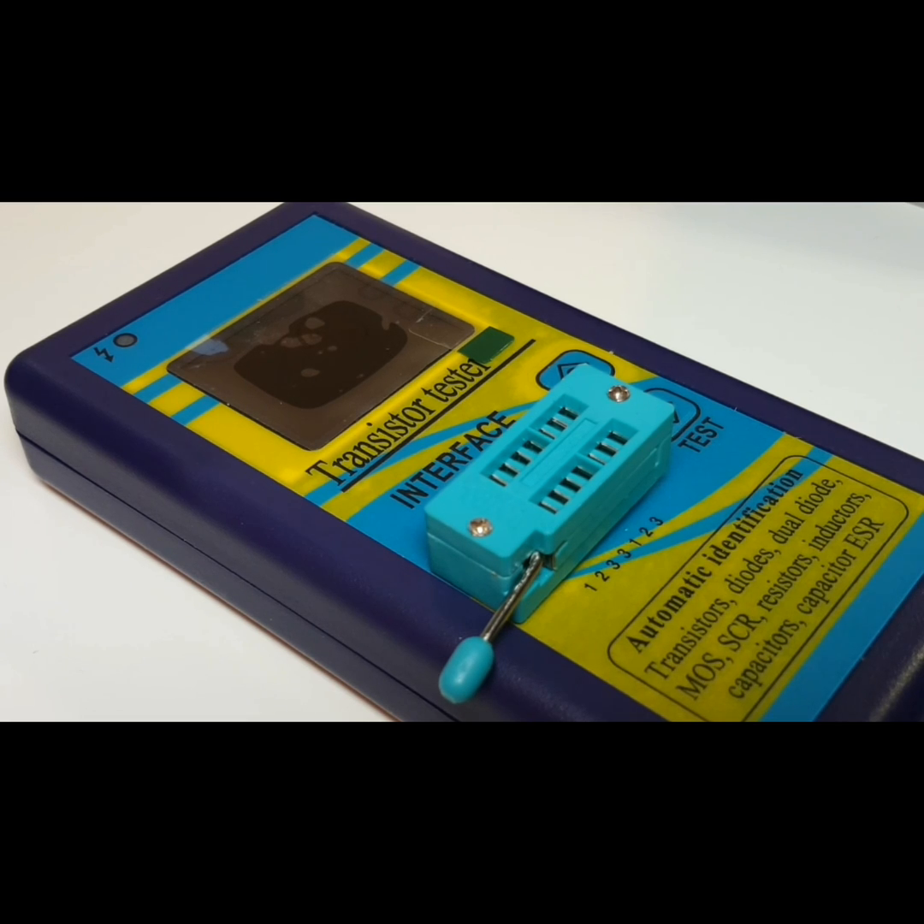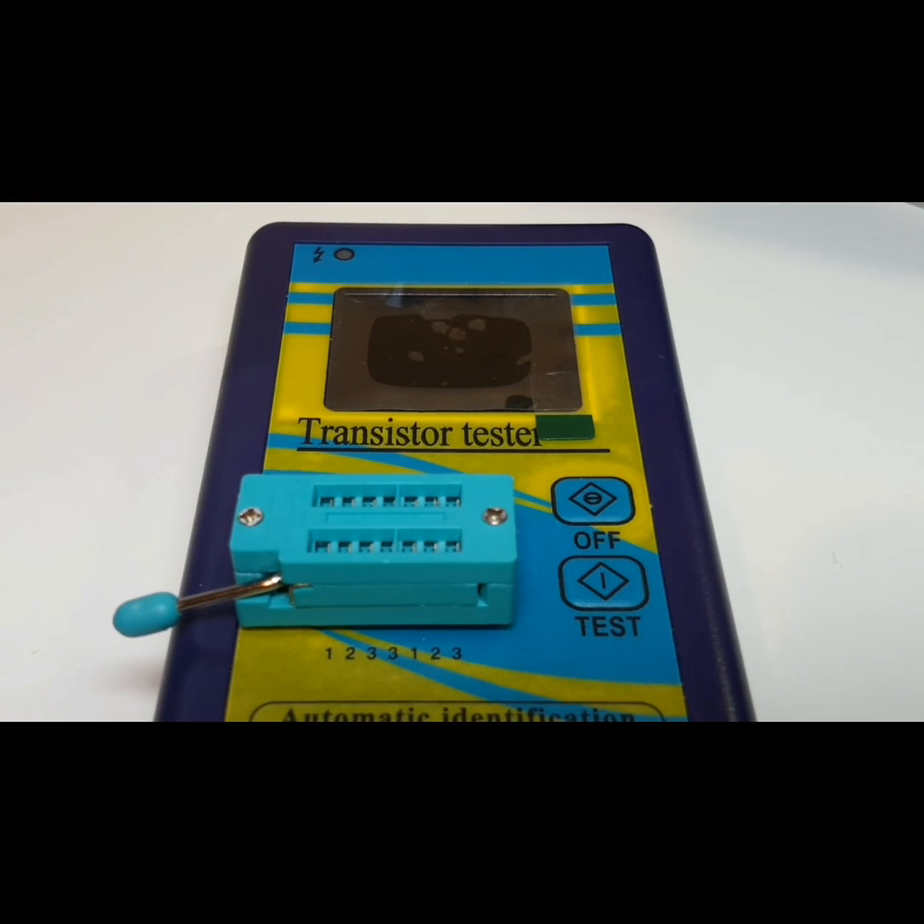Welcome back to another video review. Today we are taking it down a notch — it is not a multimeter. We're looking at a transistor tester, the M328 to be exact, and it is in the spotlight. The M328 did not ship in a box nor did it come with any instructions. I hate when they do that — how hard is it to at least throw in a piece of paper?